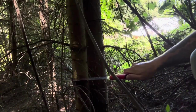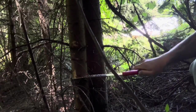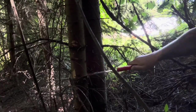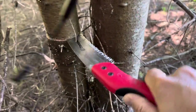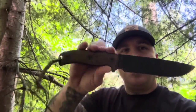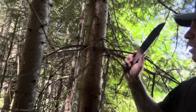Now we got this tree cut down. I'm going to go ahead and use my Ontario RAT-7 knife to start chopping some of these branches off so I can get it out of this thicket here a little easier. Stay tuned.